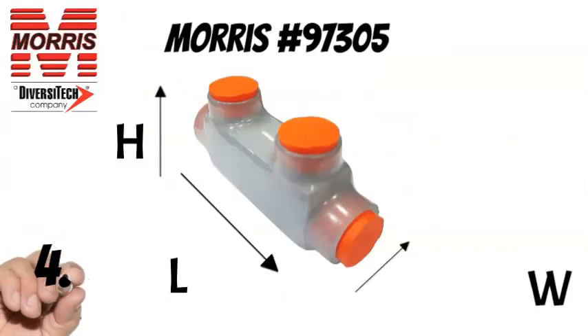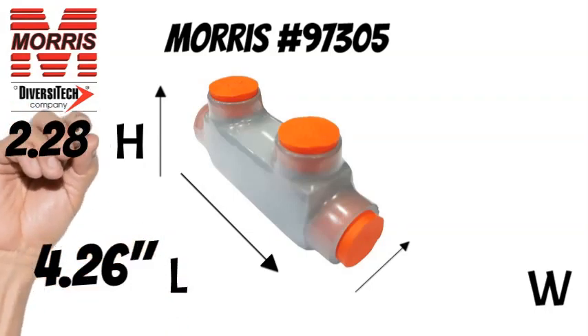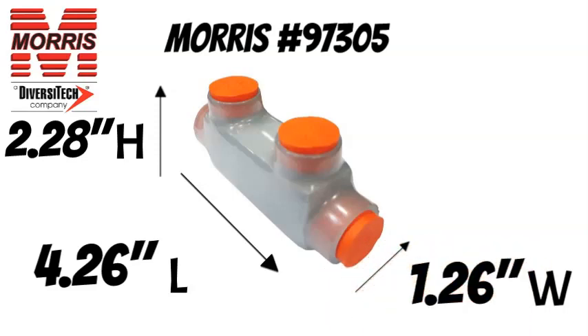The Morris 97305 measures 4.26 inches long, 2.28 inches tall, and 1.26 inches wide.